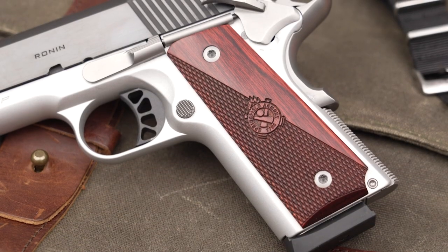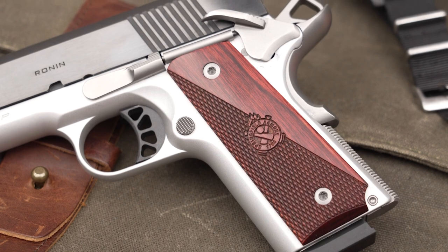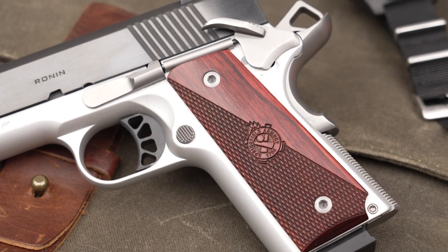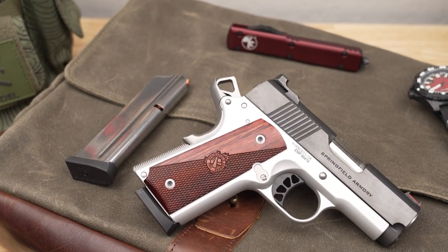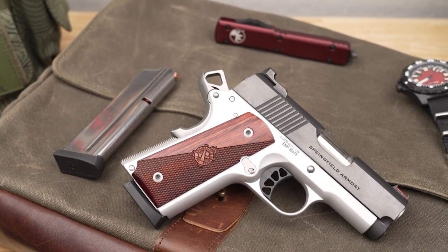All of the controls on the Ronin EMP 3-inch operated smoothly, with just the right amount of resistance to give confidence in the feeling of the operation of the pistol. The overall concealment is just made easy with the Ronin 3-inch EMP, based on how Springfield has not only redesigned the grip and the grip panels, but that 3-inch barrel profile as well.